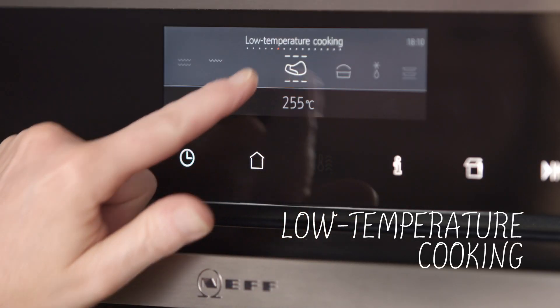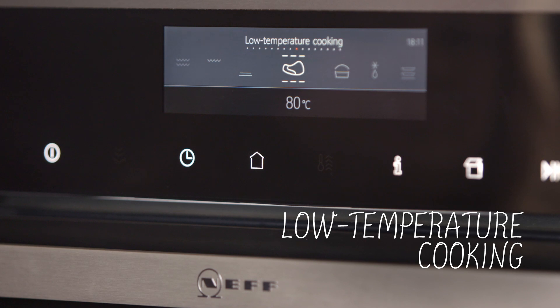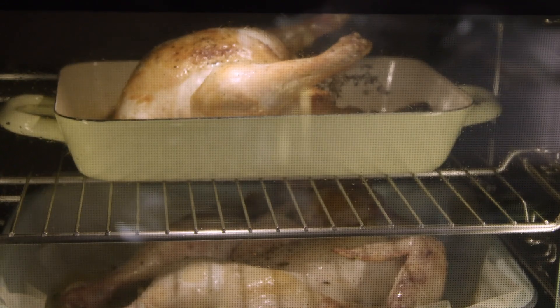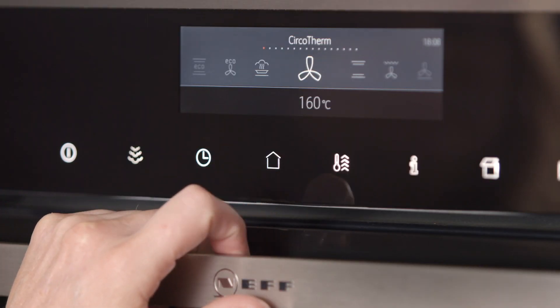The low temperature setting is great for cooking prime cuts of meat and poultry and allows the food to be tenderized over a long period of time. It's perfect for lean cuts of meat like beef fillet. For our full and various steam functions, please refer to our individual videos on steam.